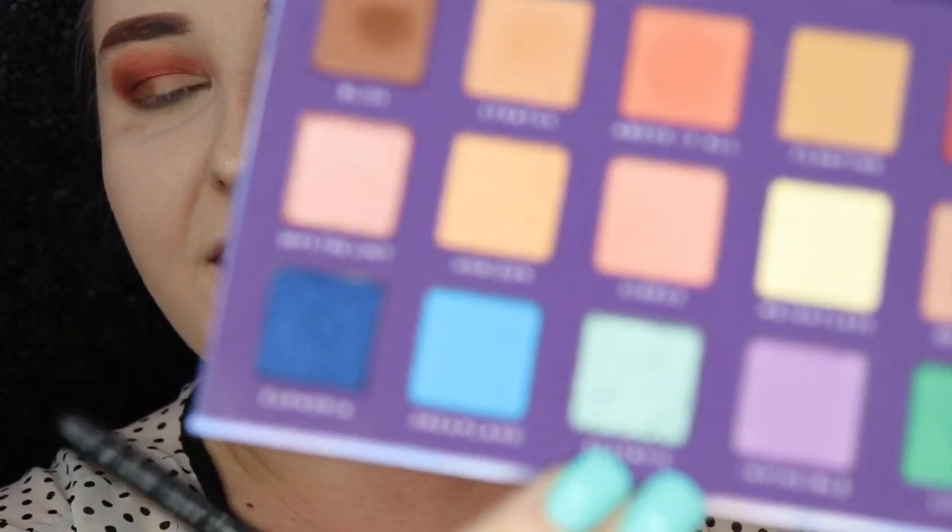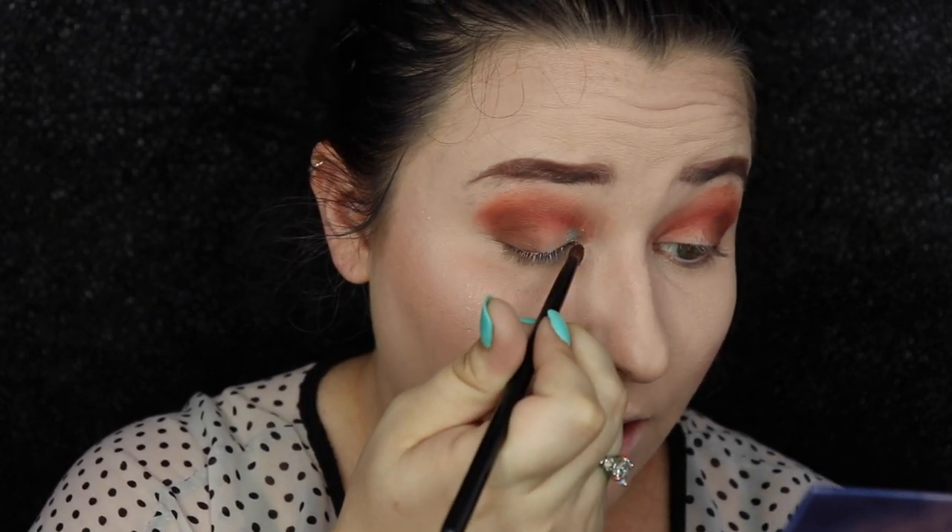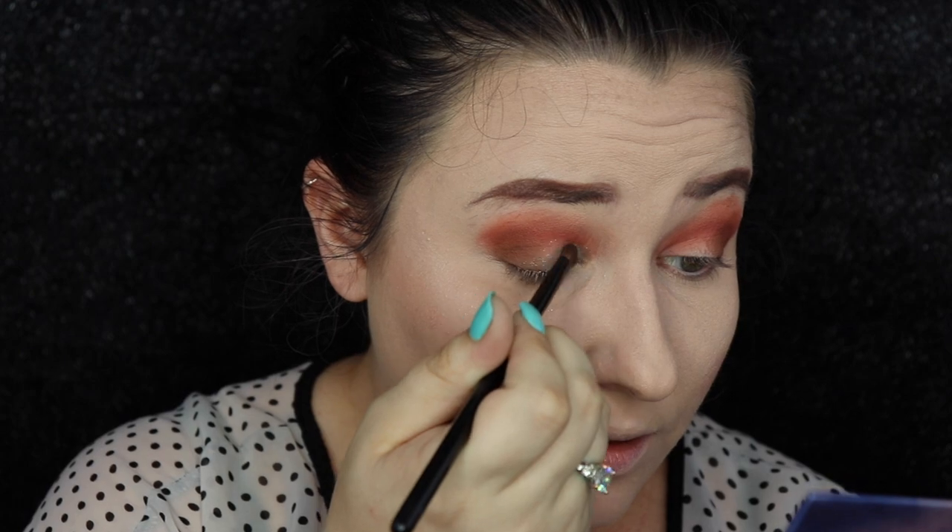And then because I just want to play with this color, we're going to take Ecstatic right here. This is a gorgeous almost mint glitter. I'm going to take it with a flat packing brush and try to lay it down on the lid like so. It is super pretty, but there is a ton of fallout.